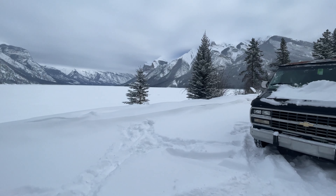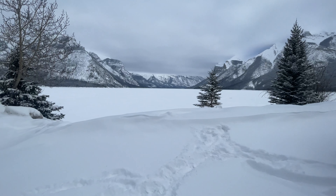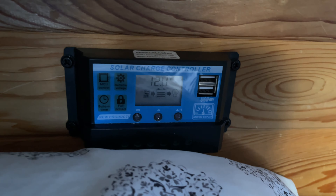This is where we parked last night — look at these views, they're insane. Our electrical this morning is sitting at 12.1 and 12.